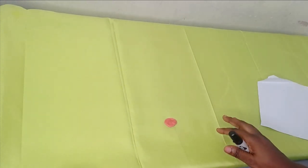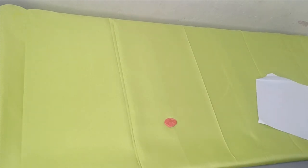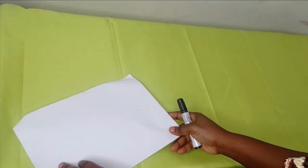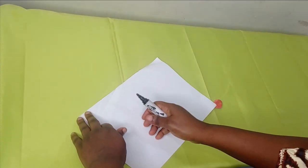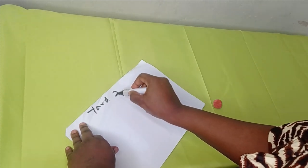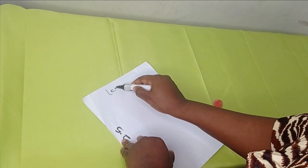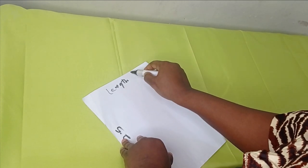My fabric is folded into four and I'm working with a fabric of two and a half yards. I'm just going to explain how to fold it using a paper. I'm going to assume this side to be my yard, which is two and a half, and then this side is going to be my length, and the length of this fabric is around 60 inches.